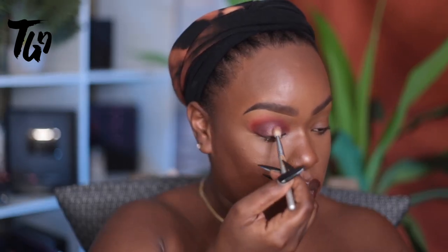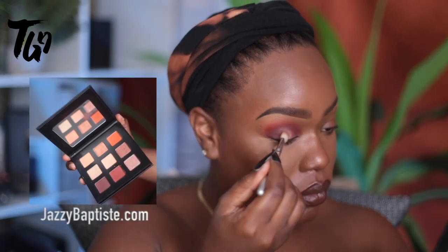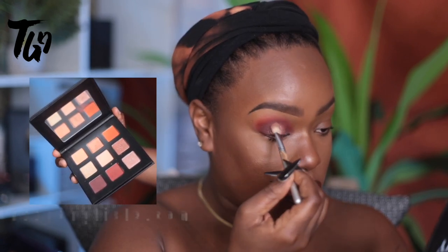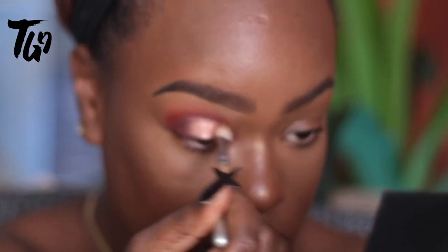Now I'm going in with a lid color and this is a beautiful metallic peach. I love this palette — if you're interested, I will have it linked below. It's from Baptiste Beauty at jazzybaptiste.com. You really want to make sure to blend that out and then go in and re-layer the plum color.